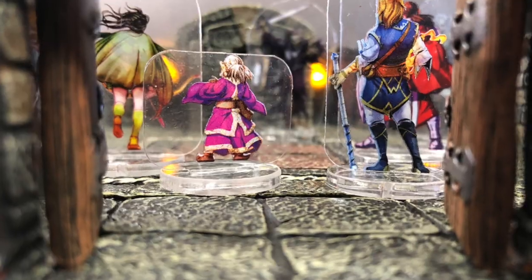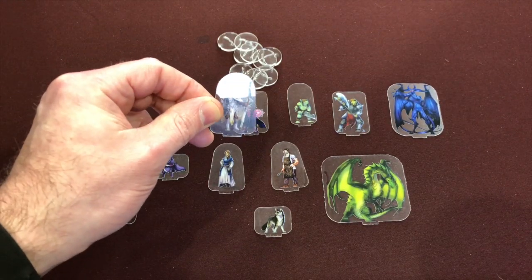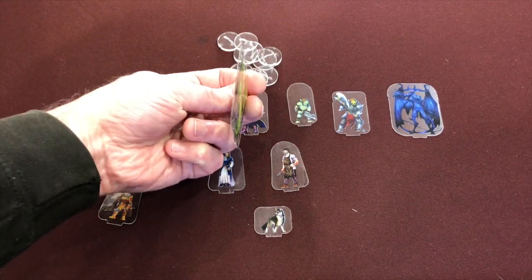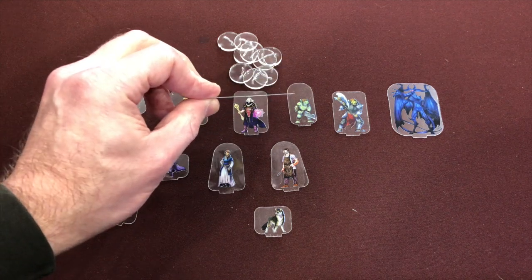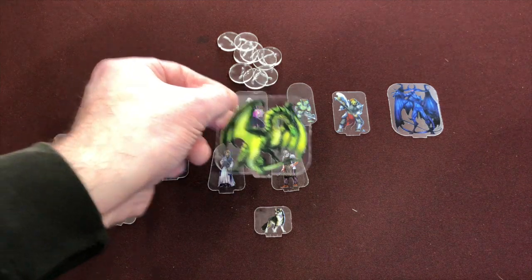These look amazing with Dwarven Forge and on battle maps. If you're photographing or streaming them, remember that the plastic can give you some JJ Abrams-style lens flare as lights bounce off the clear plastic. You also have to be cautious of your angles — don't shoot them from the top or directly from the side, because they are 2D, so they pretty much disappear when you go sideways or top-down.